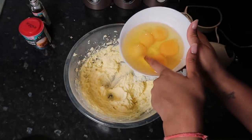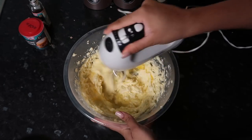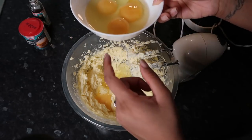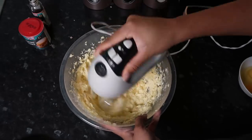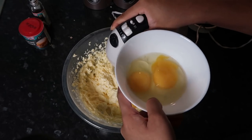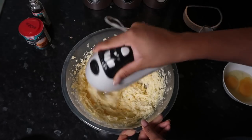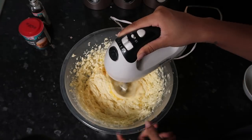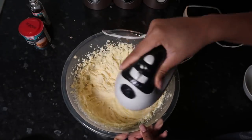Now you're going to slowly add in your eggs one at a time. According to the recipe I got a bit impatient and added two at the end, but adding them slowly helps prevent a curdling effect, because sometimes the eggs don't properly mix in. That's the last of the eggs going in.